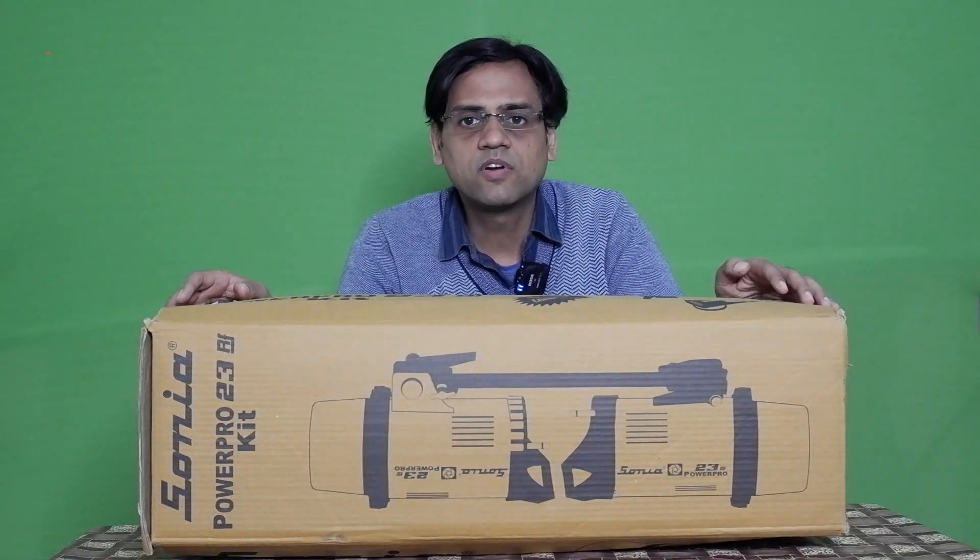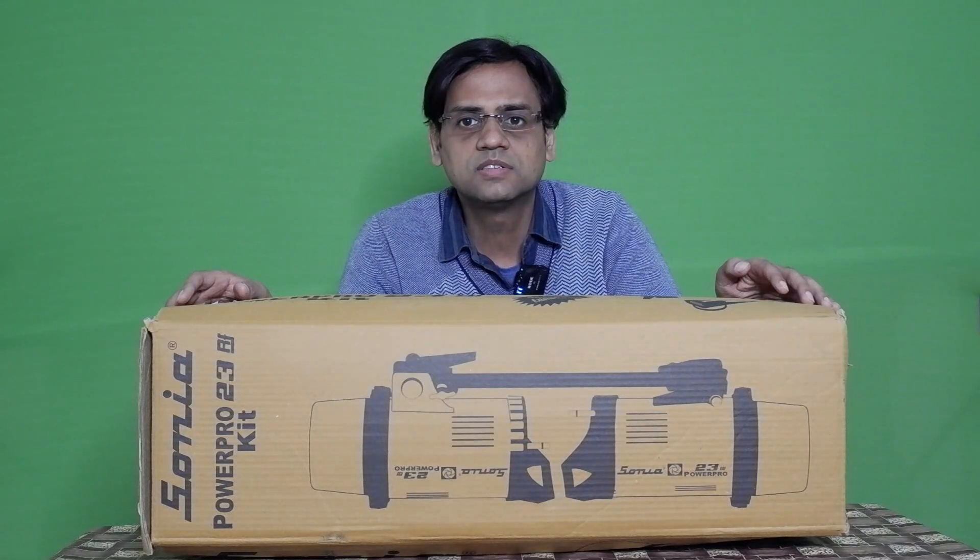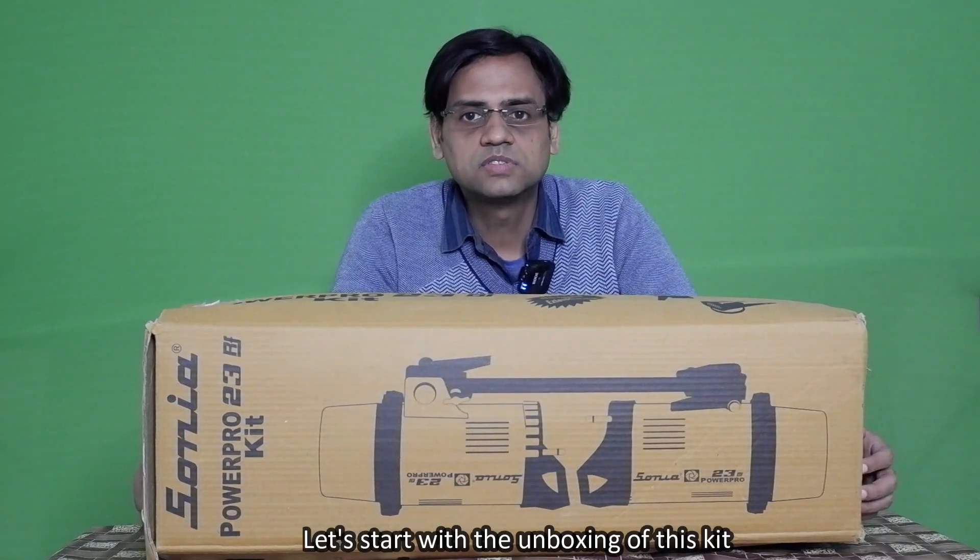Please watch this video till the end to get all the information about this kit. If you have not yet subscribed to my channel, please hit the subscribe button and press the bell icon so that you receive future updates on camera accessories. Let's start with the unboxing of this kit.